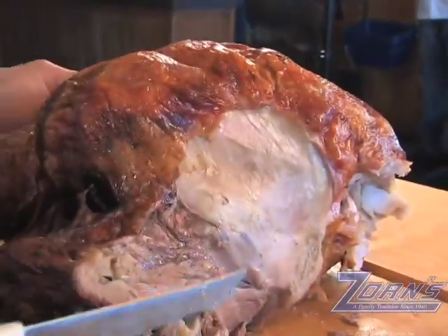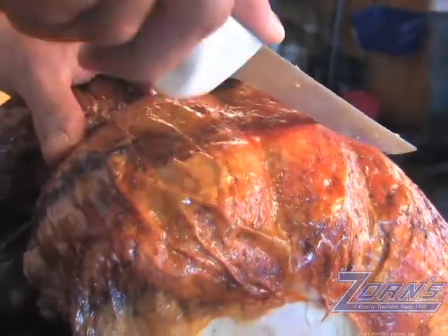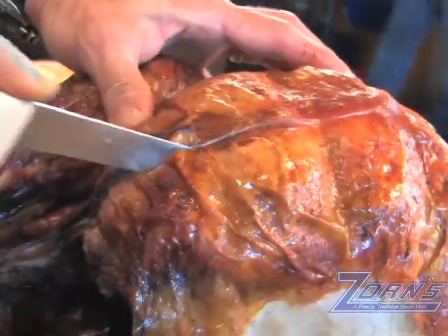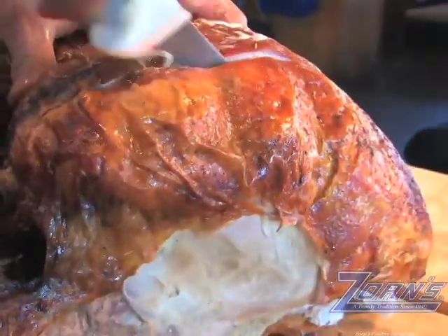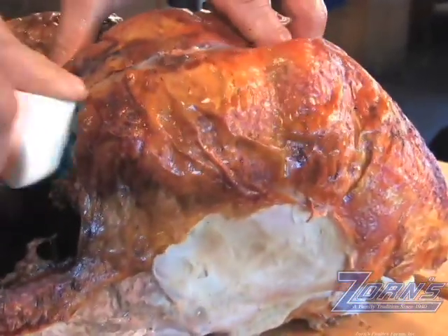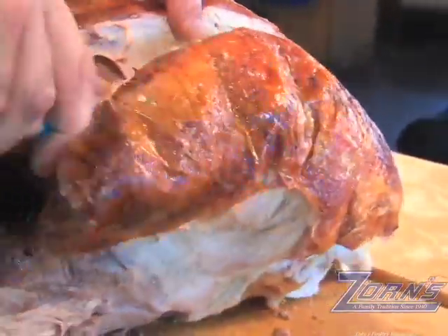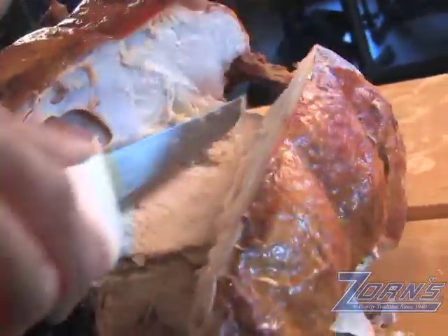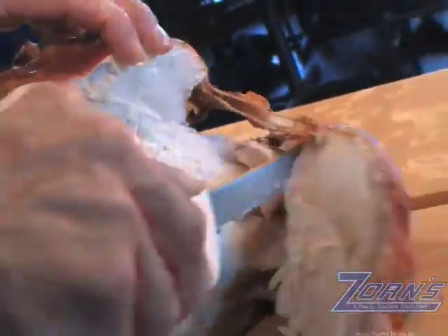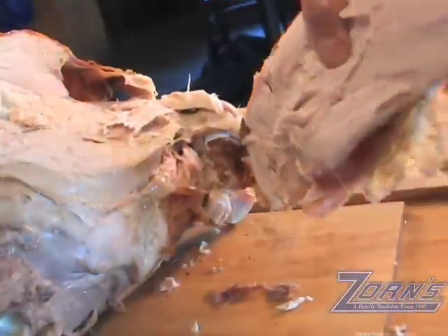Next we're going to take the white meat from the turkey, and we do that by cutting right down the breast bone. Once again, use the bone as a guide — let the knife do the work. Just very gently follow the bone, and you'll see that the white meat is just going to peel back nice and easy. Come right down on the bone, just using the knife against the bone, and that white meat will come off just like that.